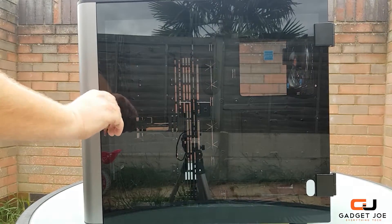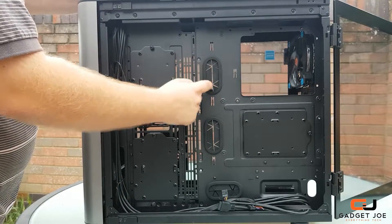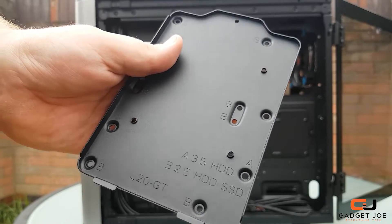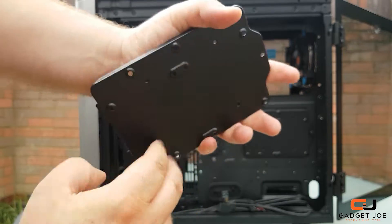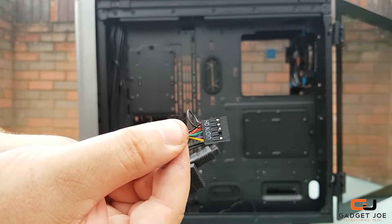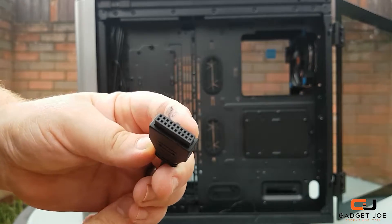Now that we've covered the externals of the GT, let's turn our attention to the internals. At the rear side of the chassis you get a large open space with a motherboard cooling cutout, nice strong heavy-duty rubber grommets for cable management, and three drive bays that are simply removed by unscrewing a thumb screw. The trays can hold either 3.5-inch or two 2.5-inch drives. At the base of the chassis you get the IO connection cables: audio, power and reset, USB 2 headers, a USB 3 header, and a USB Type-C header.